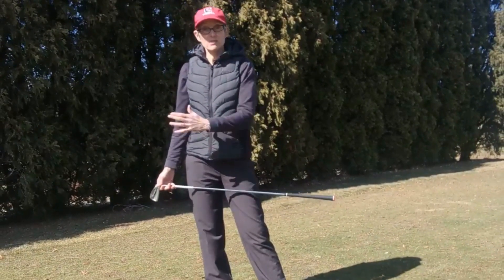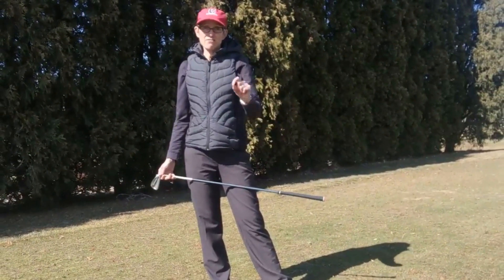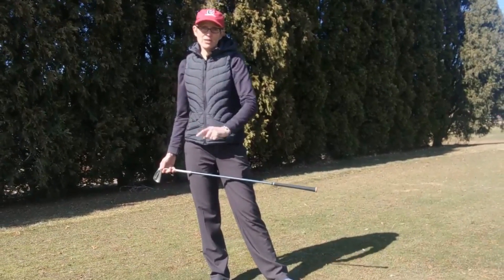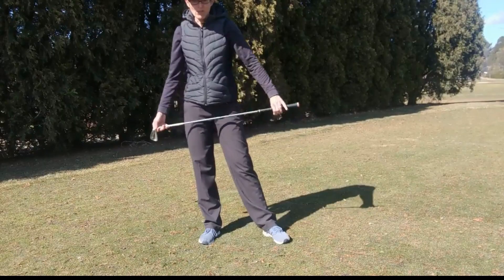I'm not saying that there isn't a sequence that you should get to the top of your backswing — we'll go over that very briefly — but really the focus is on the sequence of movements from the top of the backswing down to impact and through to the finishing position.